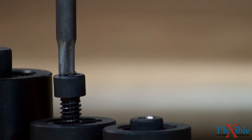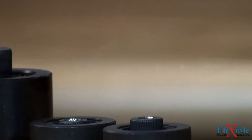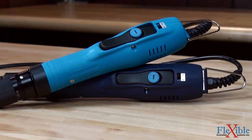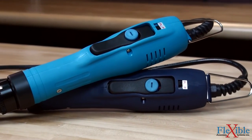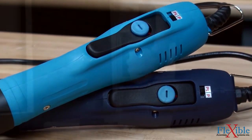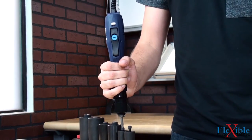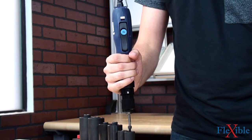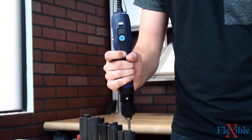The ACC screwdrivers have a unique function that allows the trigger to be used in either lever start or push-to-start modes. To select the working mode, simply slide the switch located by the start lever. When in push-to-start mode, pressure can be maintained while the user ensures the screw is seated properly. Only when the lever is held and pressure is applied will the screwdriver begin to fasten.